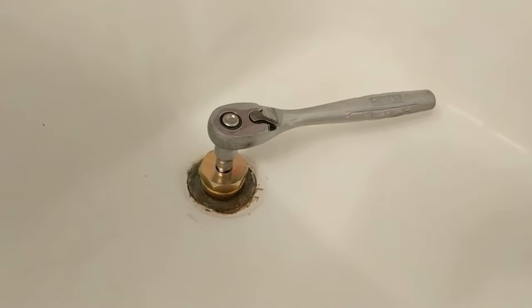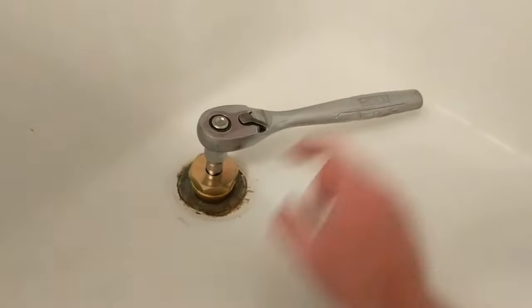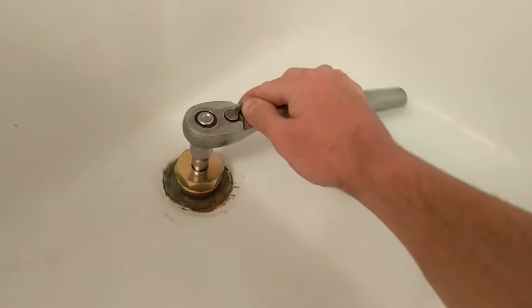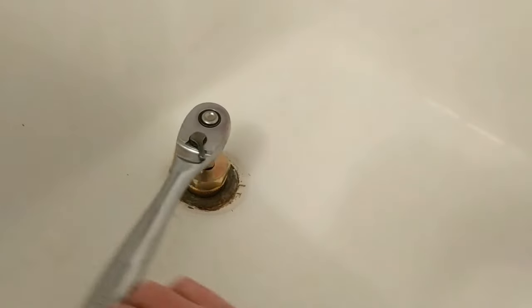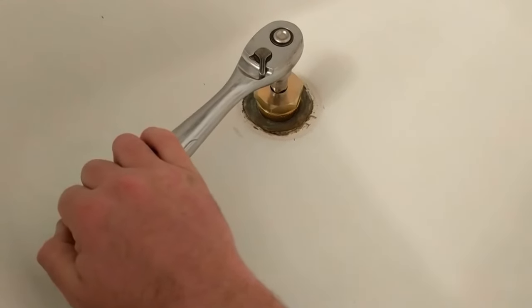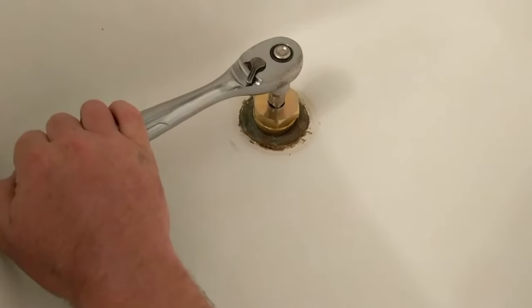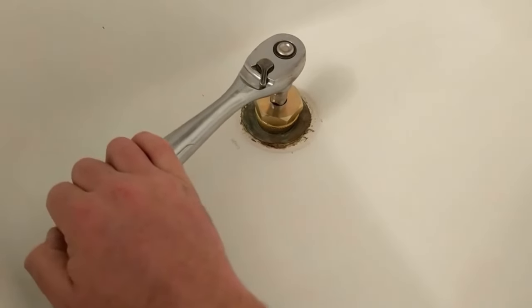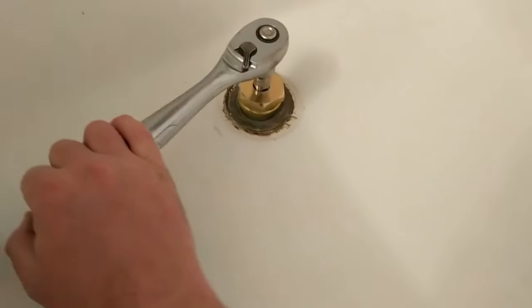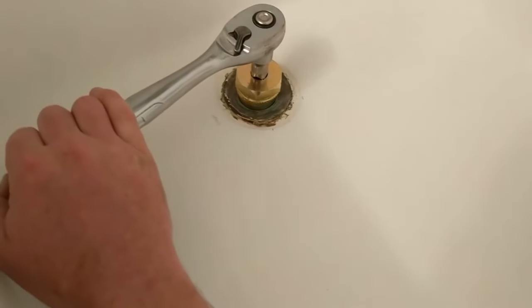Now at this point it's pretty simple. You've got your ratchet on here, just enough extension to grab hold without hitting the tub, and nice and slowly start pulling this baby out of here. You don't want to go too fast so you don't snap off any extra corrosion that might be down there — that can damage the drain. It's going to keep turning till she comes out.